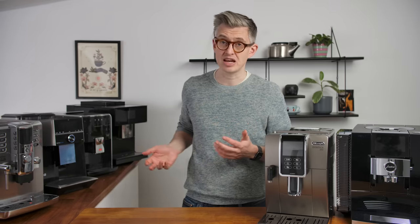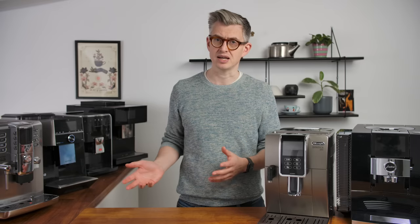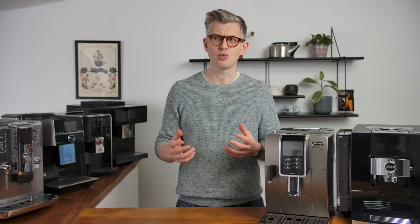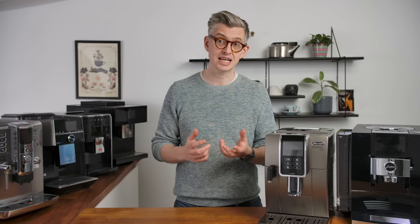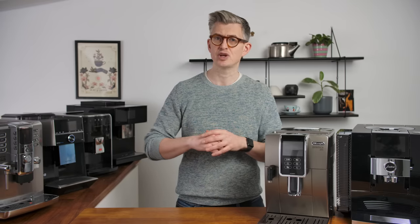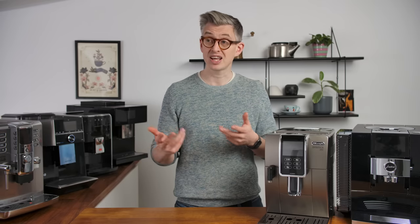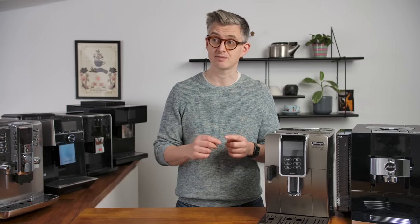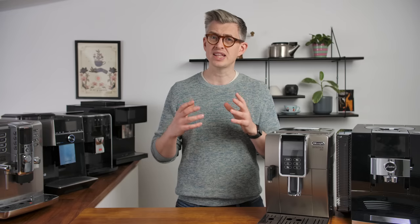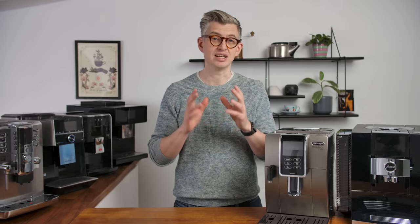The reason I've got six of them here is I'm working on a comparison review — it'll be out very soon. But while they were here, it seemed a good idea to share what I've learned from brewing with them and how I would recommend you approach dialing in, especially for specialty. Even though these techniques will work whatever coffee you're using, to give you what I think can be a really delicious cup of coffee.